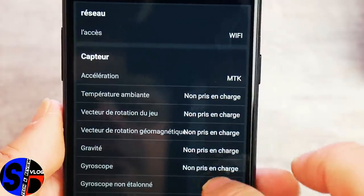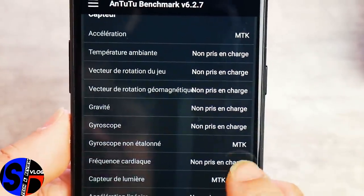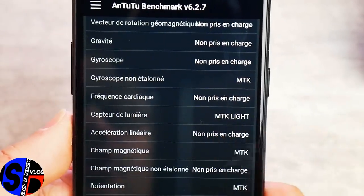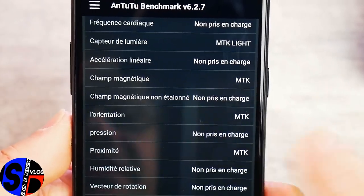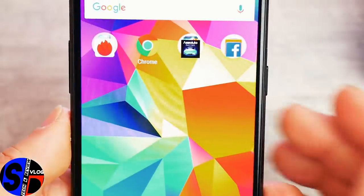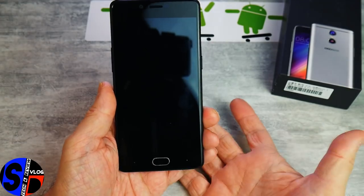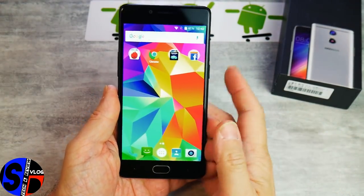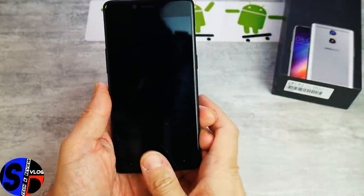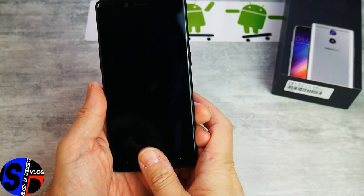Les capteurs comprennent l'accéléromètre Mediatek, le gyroscope non étalonné Mediatek, le capteur de lumière Mediatek, le champ magnétique, le capteur d'orientation et la proximité. Première chose à vous montrer : le fonctionnement du scanner d'empreintes. Mon pouce est enregistré — il est instantané et encore plus rapide que sur le BlueBoo Dual.